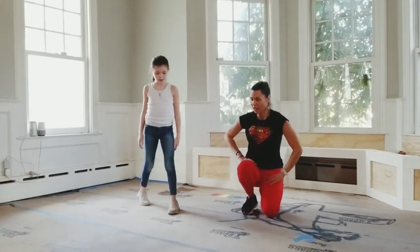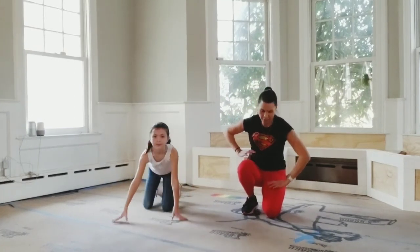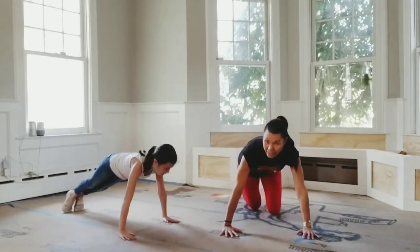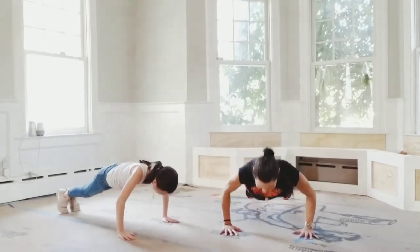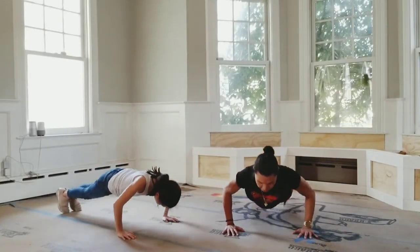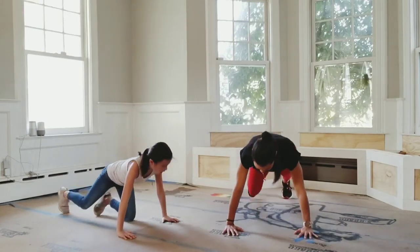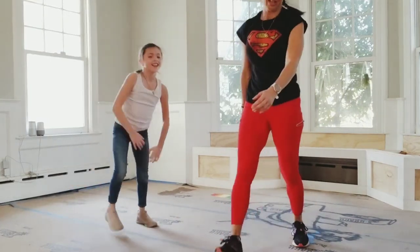We can do five on our toes. Okay, ready? Set, go — five, keep your chin up, four, three, two, one. Good, all right, nice. That was pretty quick.